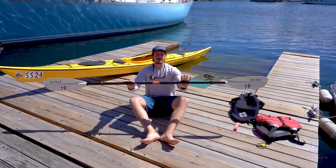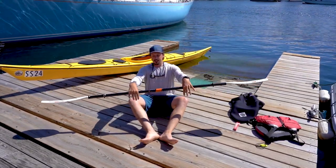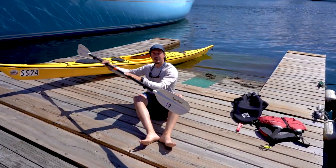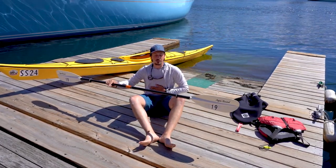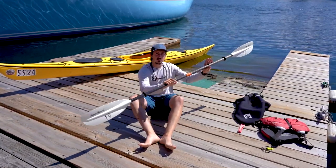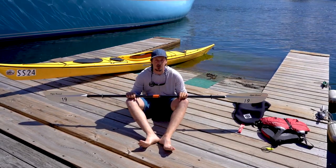Hands about shoulder width apart. Our forward stroke, which moves us forward, is going to use torso rotation. We're going to go in at our feet, out at our seat, rotating our torso — using our stronger muscles, which is our core. So in at your feet, out at your seat, torso rotation. That's our forward stroke.